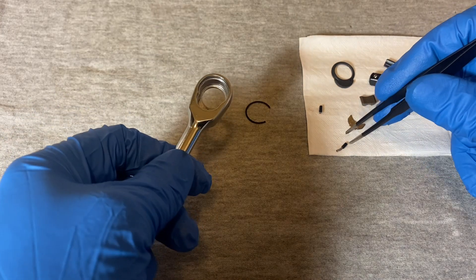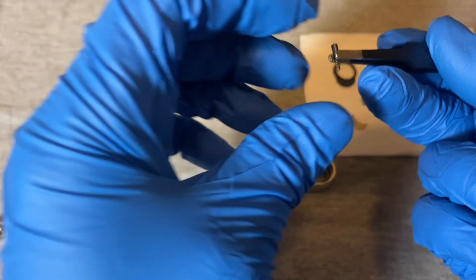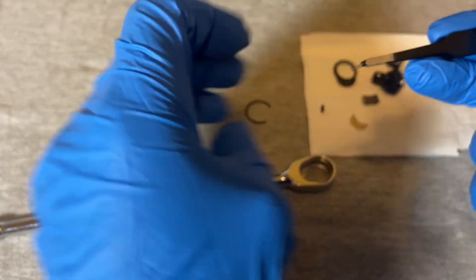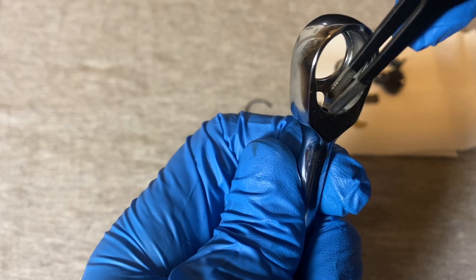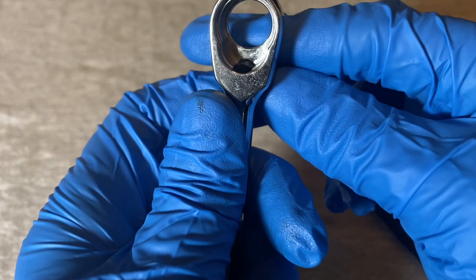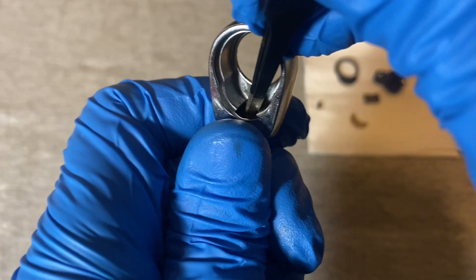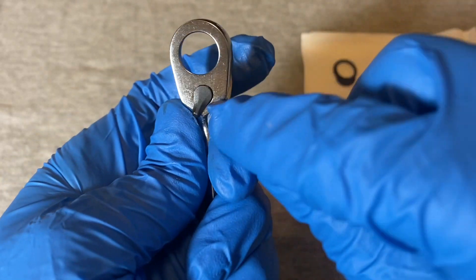To get it all back together - the plunger on the bottom has a kind of long spring there. That's not too bad. You take your switch and put it in, but you can't mash it in until you press down that plunger that's underneath it.